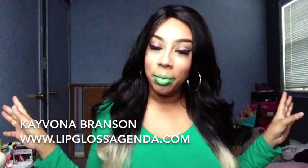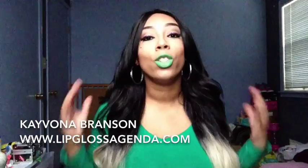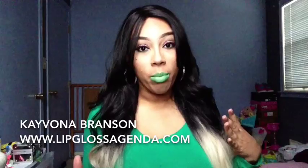This wig probably gets about a D, because it's not all the way an F. I'm not going to give it an F because it is so cute — it is a super cute wig. But it has a lot of problems. The tangliness could be from this blonde part, I think.